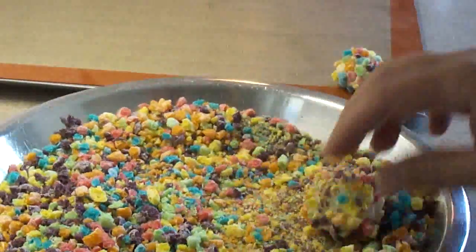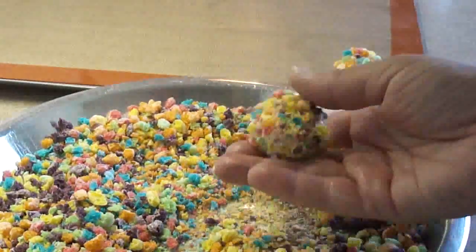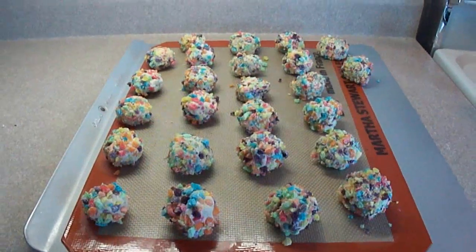These do not spread very much, so you don't have to put them that far apart on the cookie sheet, and you don't have to squish them down. They will flatten on their own when you bake them.